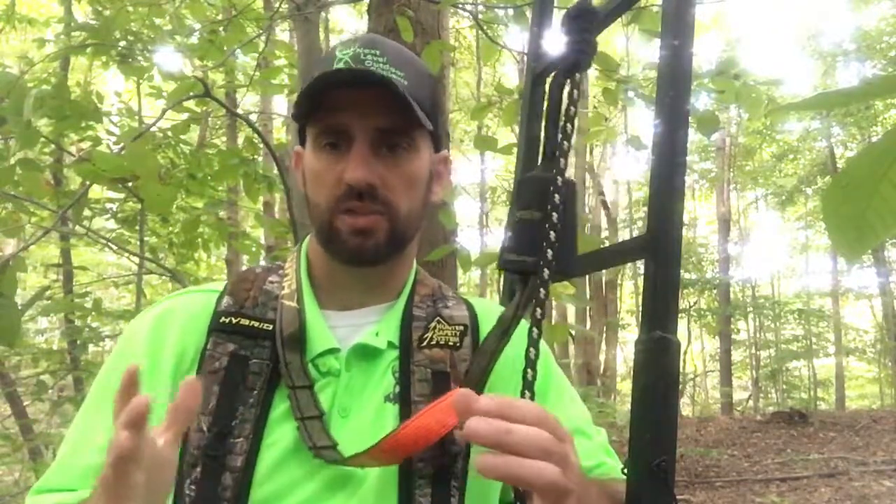I want you guys to stay safe. I wanted to share this product with you — the Hunter Safety System Lifeline. Look them up online and check them out. Check out my other videos; if you want to see the review I did on the harness, you can look that up as well. Follow me on Facebook, Next Level Outdoor Reviews, and check out my YouTube channel as well. Hunt safe this year guys, and thanks for checking out the video.